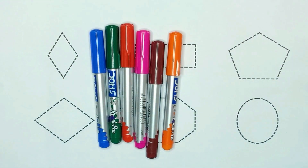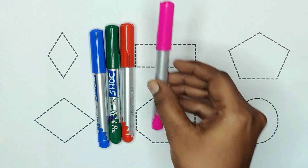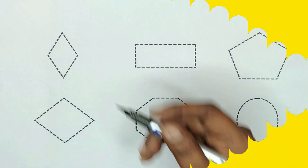Let's know color names: orange color, brown color, pink color, red color, green color, and blue color.